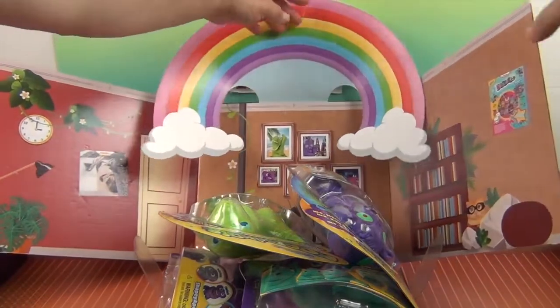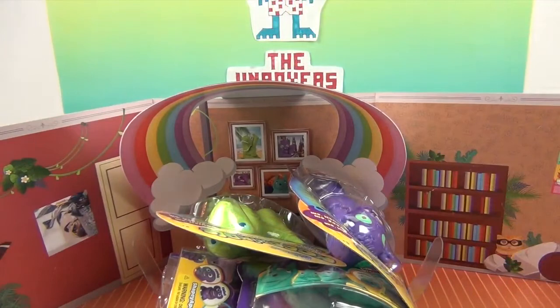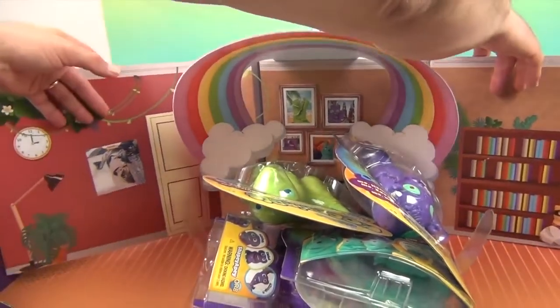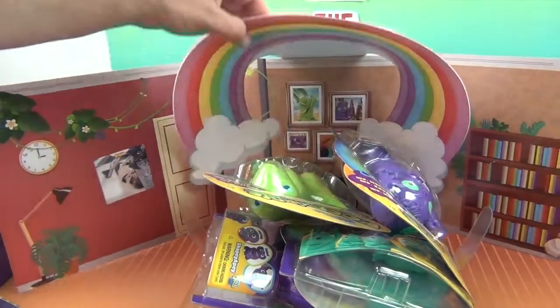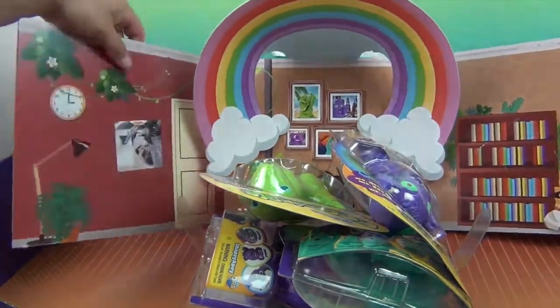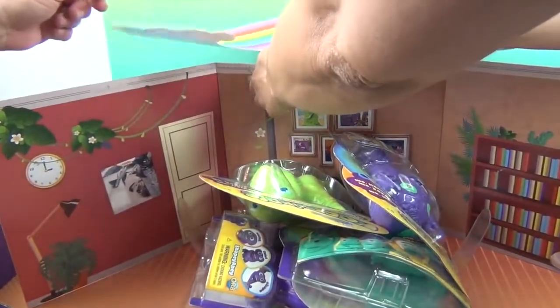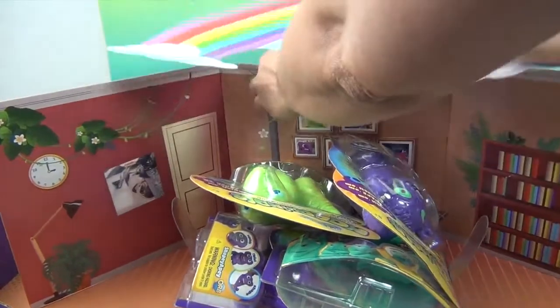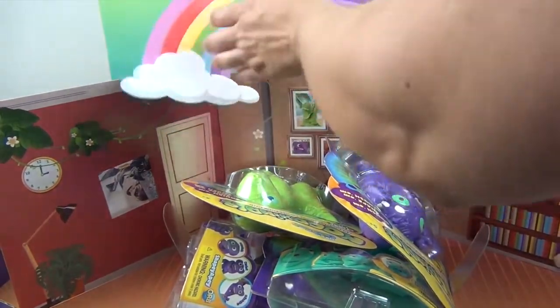We definitely have a whole house going on here. Look at this — you can push that side back. That's really cool. I think it's supposed to be like that to make a room. And a giant rainbow! You just need to tilt it back a little bit, fold it back, and then it will sit just right.